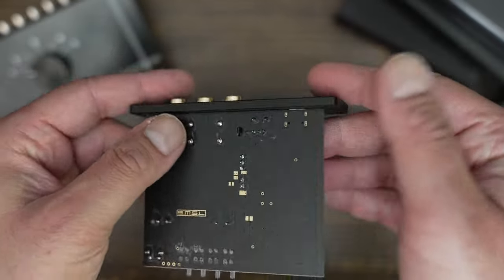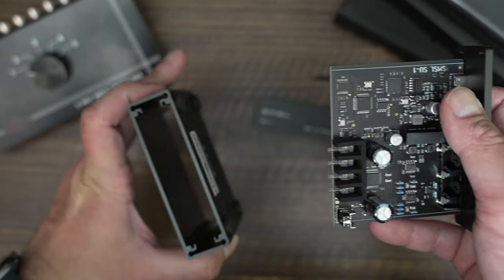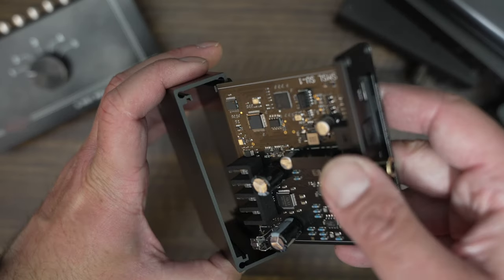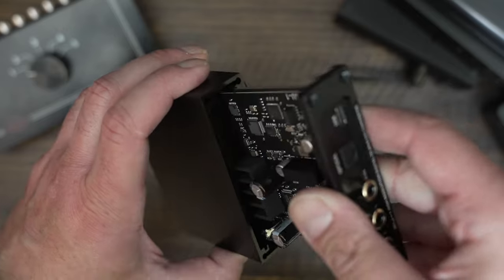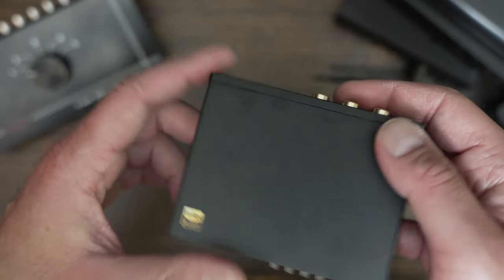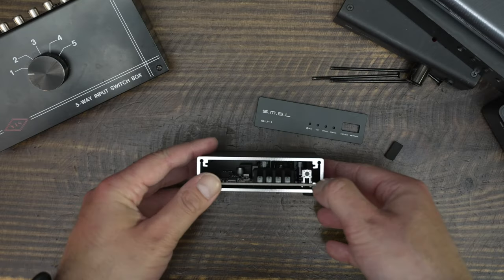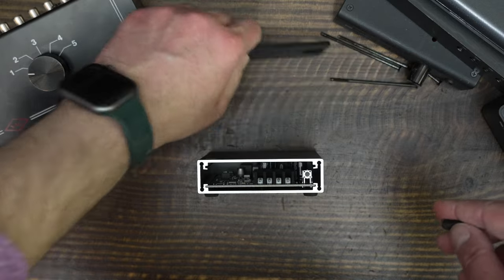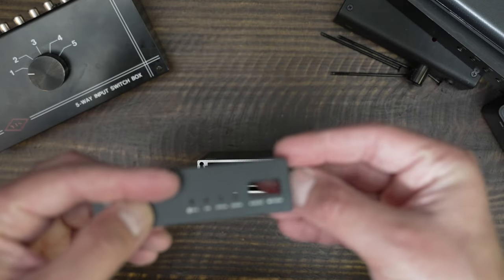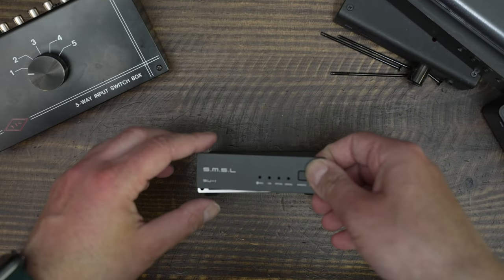In Phase 1, I plugged the SU-1 into my computers and used it as a standalone DAC paired to my H16. I was looking for any usability issues — whether the SU-1 disconnected randomly, the driver crashed, or there was any audible distortion in the signal. The short answer is no. The SU-1 performed perfectly well. My Mac and PC immediately recognized this DAC, all my software connected with the SU-1, and I never experienced random disconnects, driver crashes, or any other oddities.